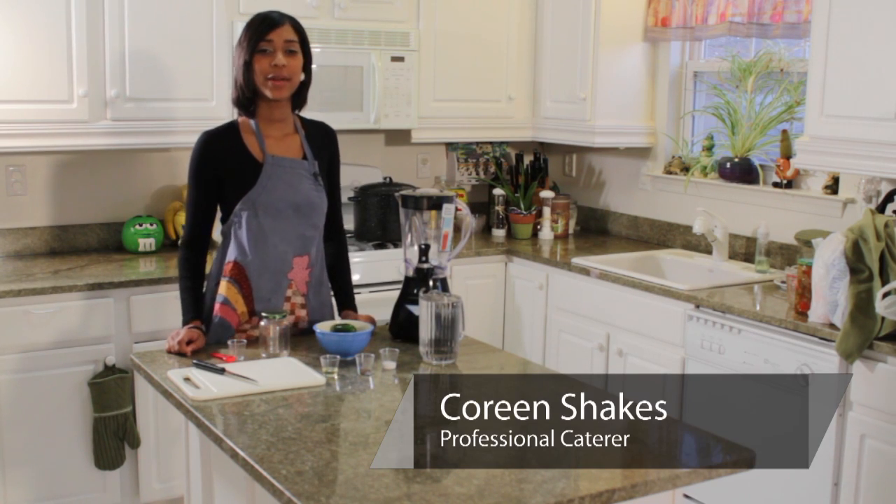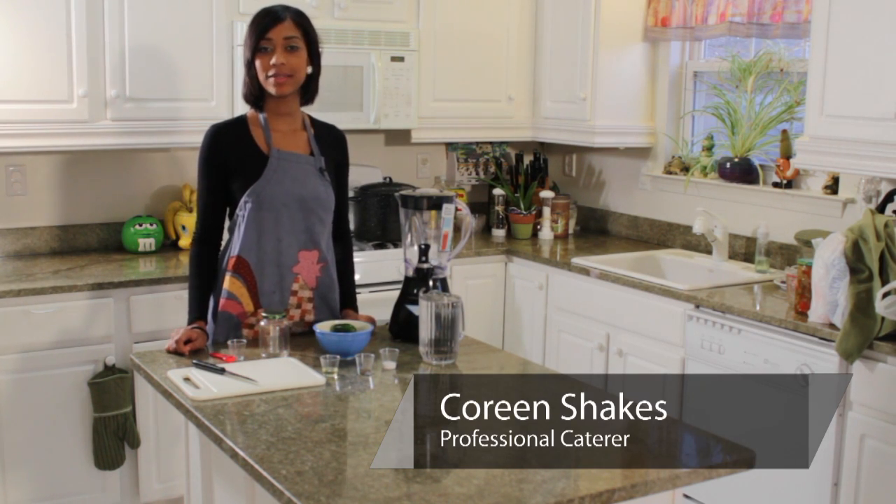Hello, this is Kareem from Shake's Bakes and right now we're going to be making hot sauce out of hot peppers.